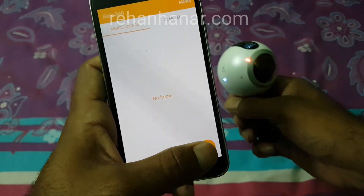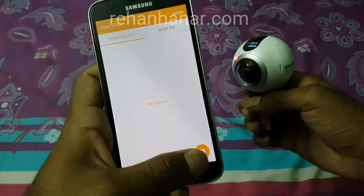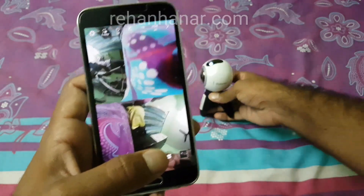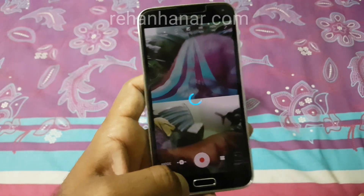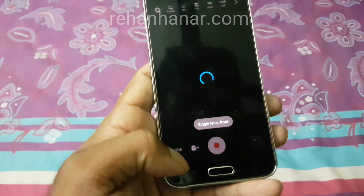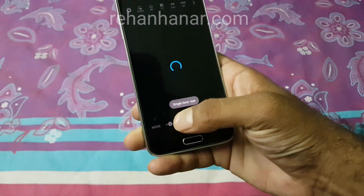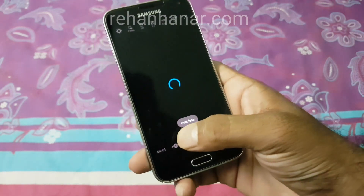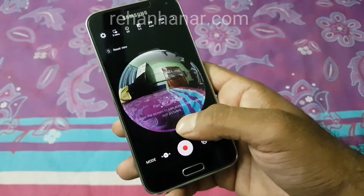Now let's test it — tap on the camera icon and the live view opens. It works the same as on the S7. We can see one camera and two camera modes, and other modes are available too. We'll go to single lens, and then switch to 360 view — awesome, it's there!